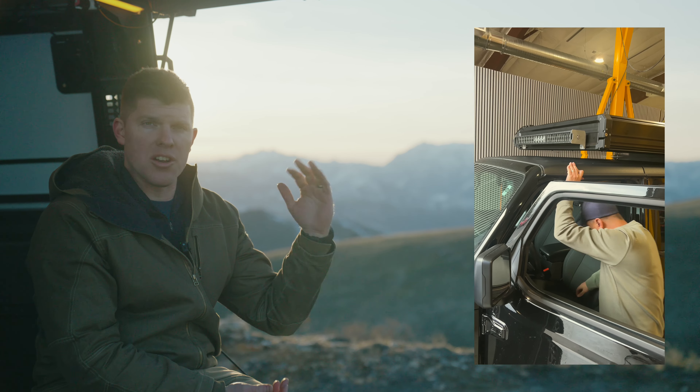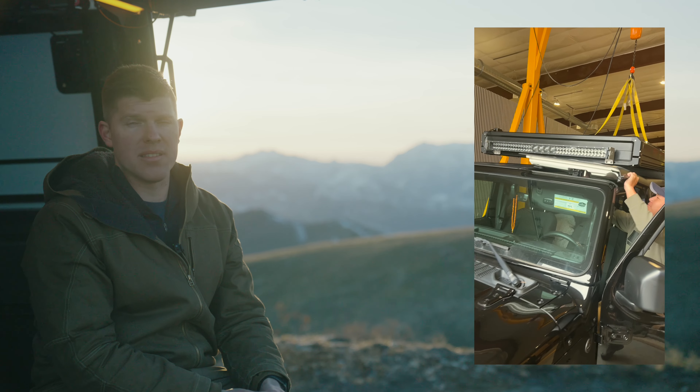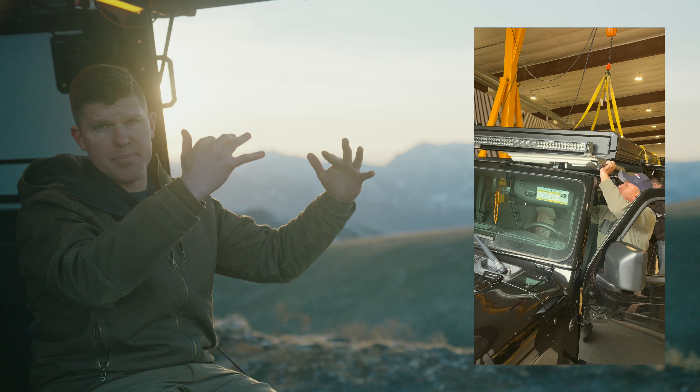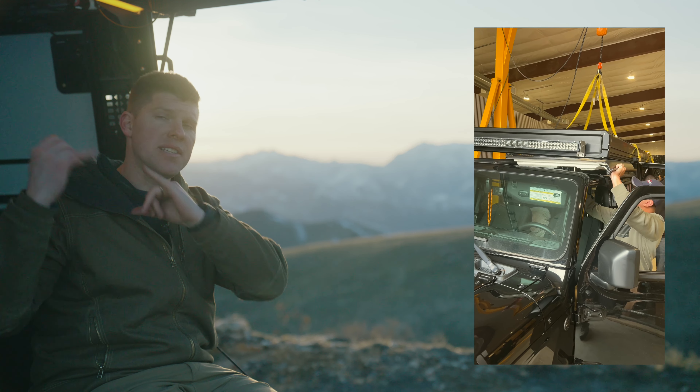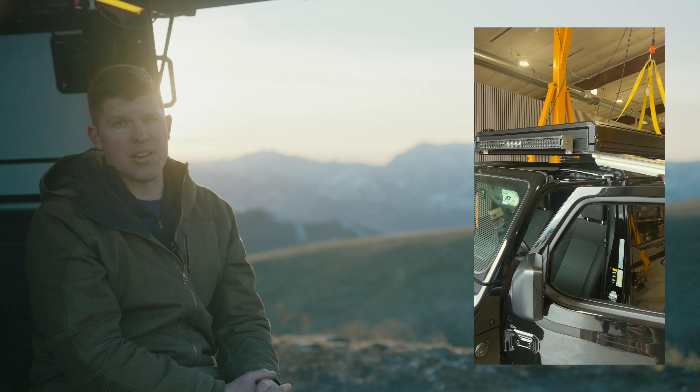If you have a Gladiator with the hardtop freedom panels, you can remove the freedom panels with the camper on there. Obviously, this is just that front freedom panel. You can't take off the rear section because the camper's in the way, but at least you can get some sunshine above your head with the camper on there.